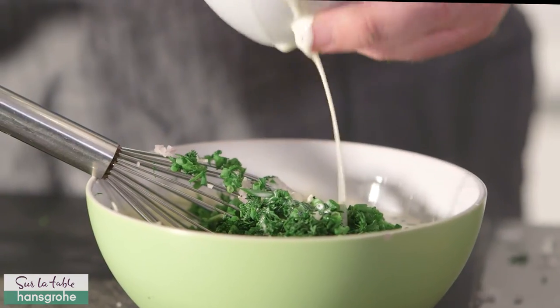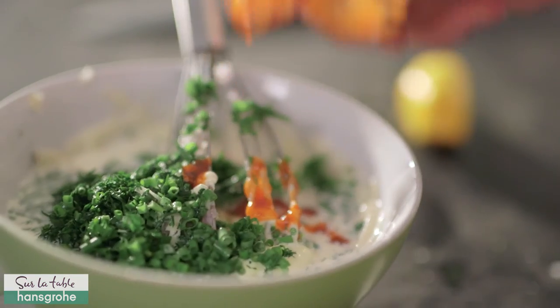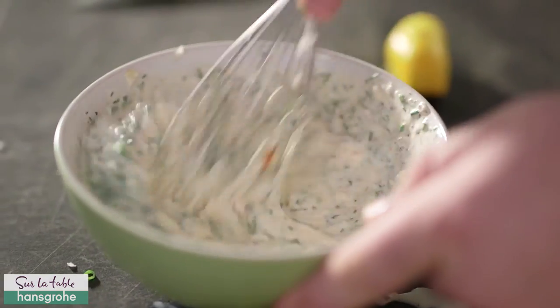Add that to the mayonnaise and sour cream in a bowl. Add some buttermilk, just to thin everything out. Season with a little salt, pepper, lemon juice, and of course hot sauce, and give that a good whisk.